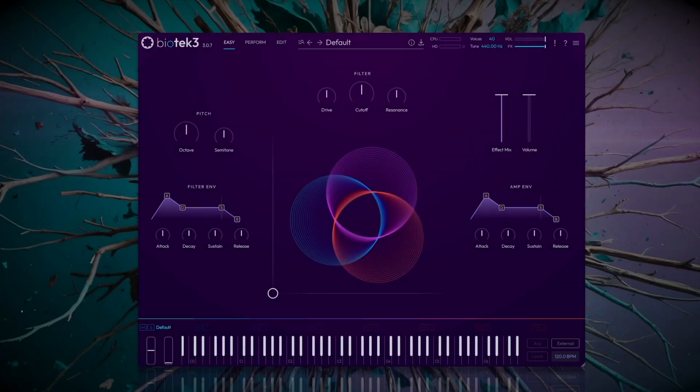Hello everyone and welcome to a new sound design tutorial. Today we're going to learn how to create an 808 style sound in Biotech 3, an essential element in genres like trap, hip-hop, and electronic music.